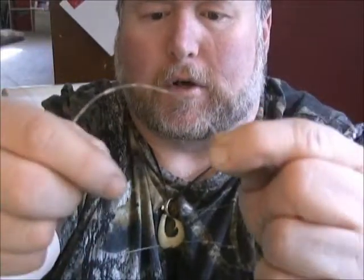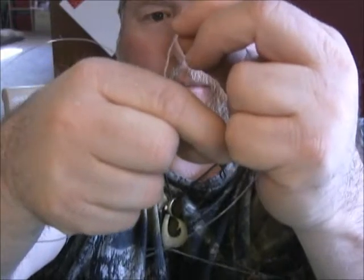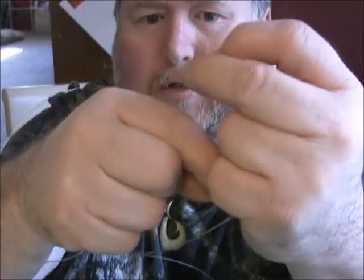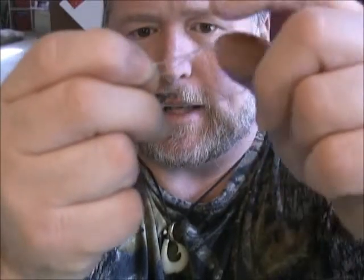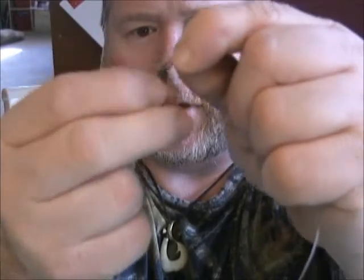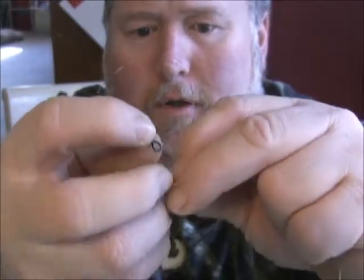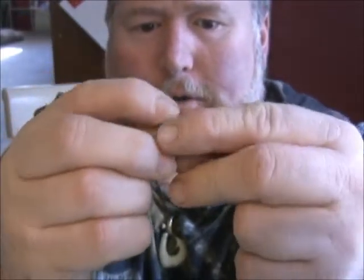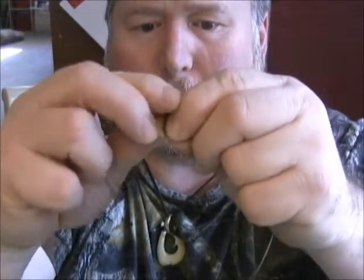You want your swivel to go kind of in the middle of this loop, and you're going to bring it up and open it down the middle with one of these twists. Pinch it up, then open up a loop — you've got twists on each side. Come down approximately down the middle and push the swivel up through. I know we always use our mouths — our dentists love us. Push it up through.